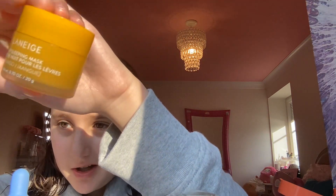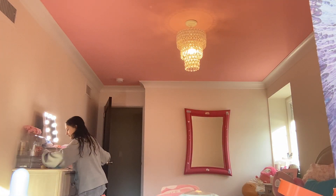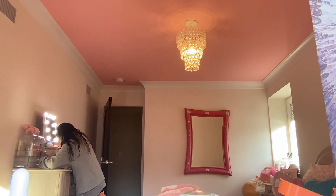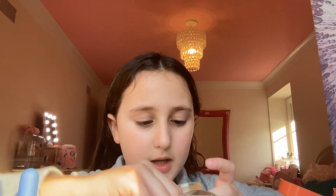I put the Laneige in my mini fridge and that's just my favorite — I love it. It makes me look so glossy and nice. Wait, let me get the applicator to put it on. There are so many options but I took this one — this is not from the Laneige, this is from a different lip mask. Okay, this little honeycomb one.